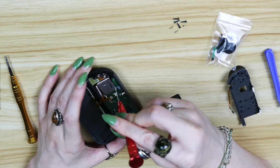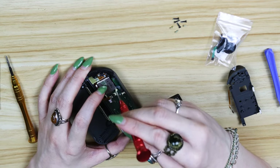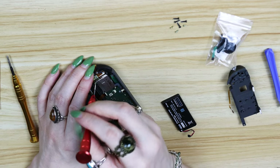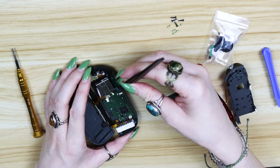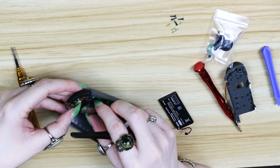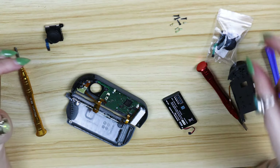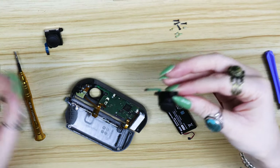Now that these are out of your way, you can start working on getting your joystick out with your Phillips head screwdriver. There are only two screws holding it in — one on the bottom right, and the other is underneath a ribbon cable on the top left. You also need to unplug that ribbon cable before you can get the joystick out. You might have to do a little maneuvering around a little piece of plastic designed to keep dirt and debris out of your controller. Now you should be able to put your old joystick to the side so you don't mix them up, and start working on putting your new joystick in.